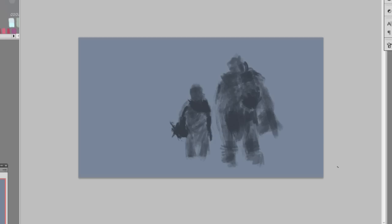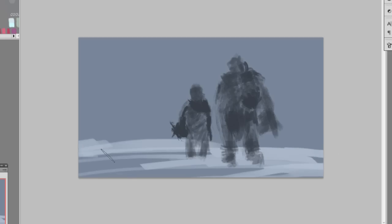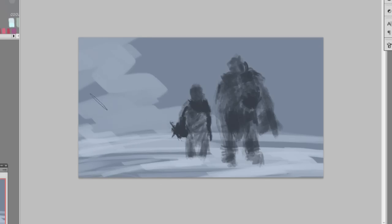Different brushes have different purposes. Now I'm going to the layer behind and adding some snow using the default flat brush. I use this one the most because I know exactly what it does and I have more control. For people new to Photoshop who haven't been painting for a year or two, I'd recommend mastering the default brush — use the round default, squeeze it flat.